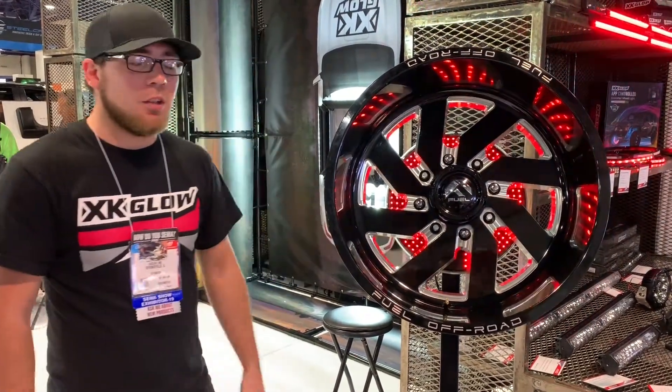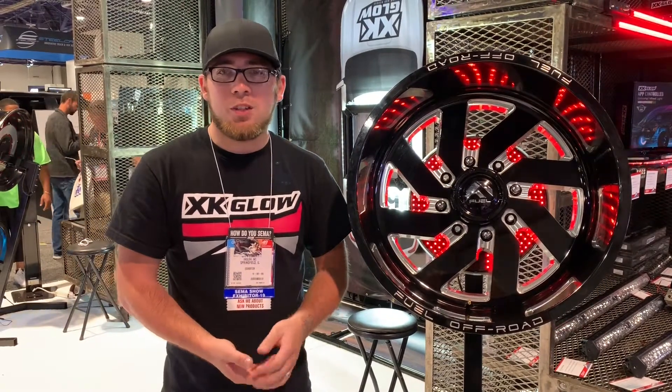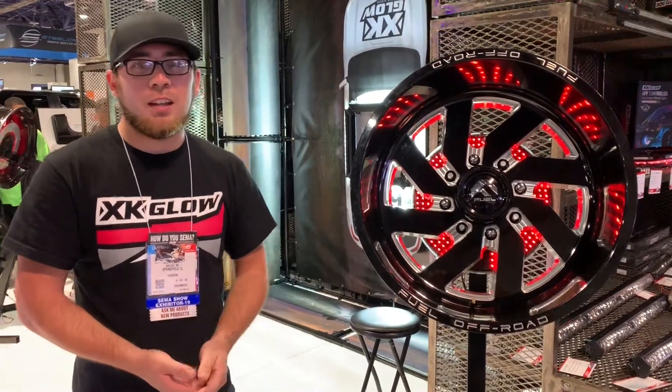That's so cool. Install is super simple on this. All you've got to do is take off the spare tire, mount that up there, put the tire back on. It comes with a four-pin trailer plug, so you plug that in, connect to the reverse light, and that's it. When you hit your reverse, the white pops on.